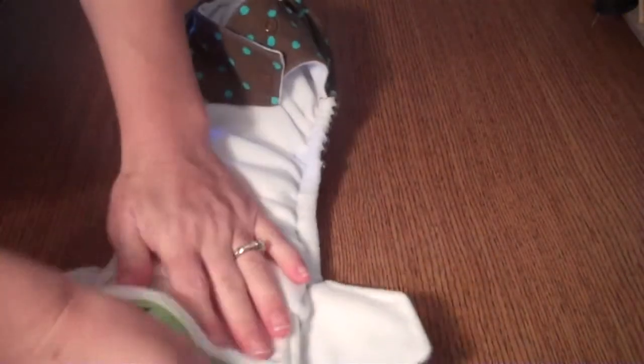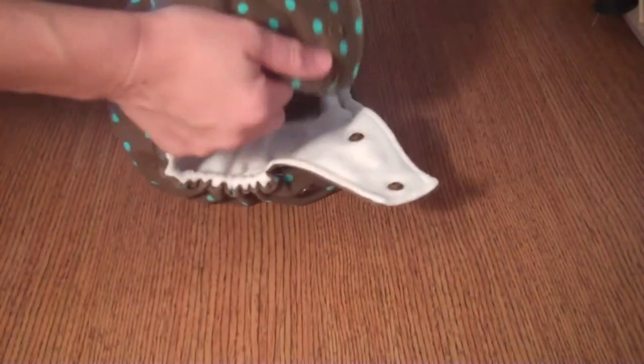It's called all-in-two because there are two parts to this diaper. Should this become wet or soiled, you can just unsnap it and put in a clean one — you're reusing the shell. You can also use this to stuff your Bunzuki diaper and use it as a pocket style diaper.